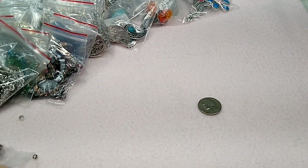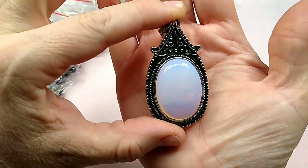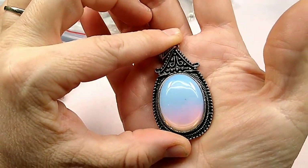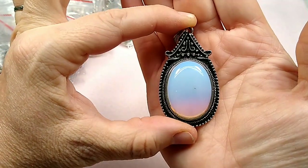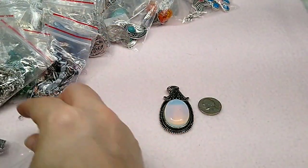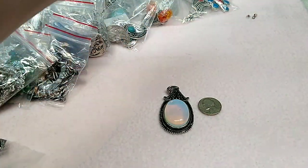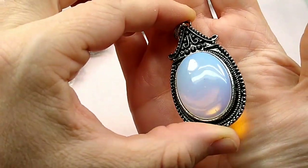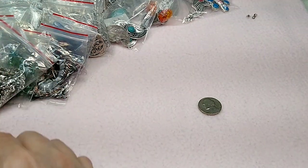I also have these pendants — these are opalite. They are beautiful. Look at that — they're not double-sided. But oh my goodness, it's a good size. There it is next to my nickel. Isn't that gorgeous though? I've always been a sucker for opal — so, so pretty. So those are up on the site right now.